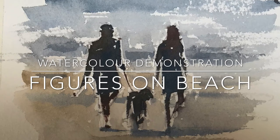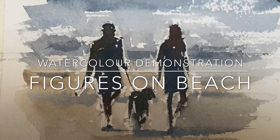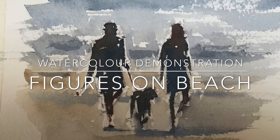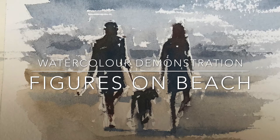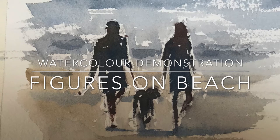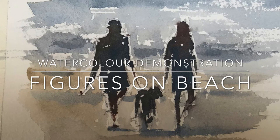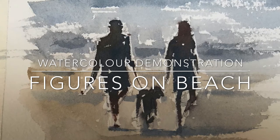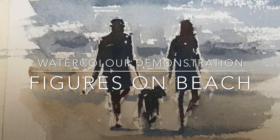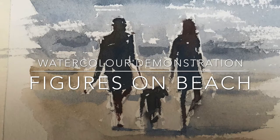Hi and welcome to this short demo on painting figures with watercolour. Figures can be quite tricky with watercolours and I'm going to show you the technique that I usually use. Before I start I want to tell you a little bit about what this painting is based on. Earlier in the year I was lucky enough to visit Cape Town in South Africa. I took this picture just as I was walking down the beach and caught some figures with a dog and I thought it would make a rather nice little painting.